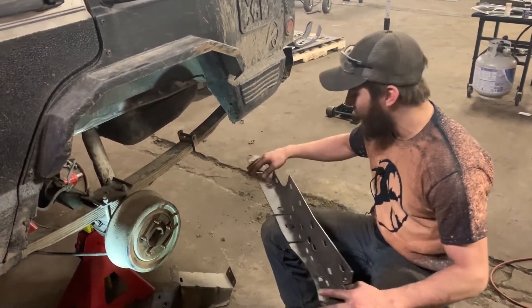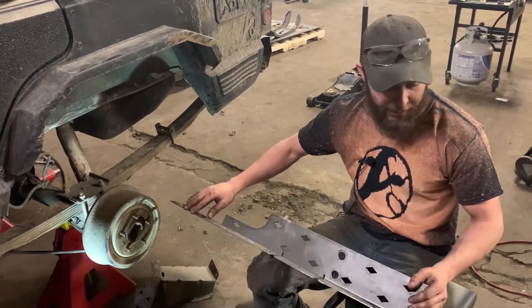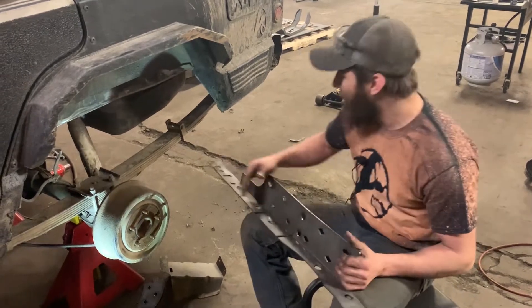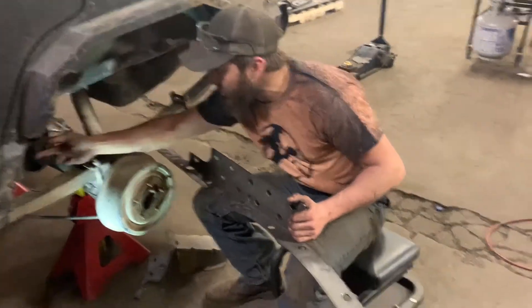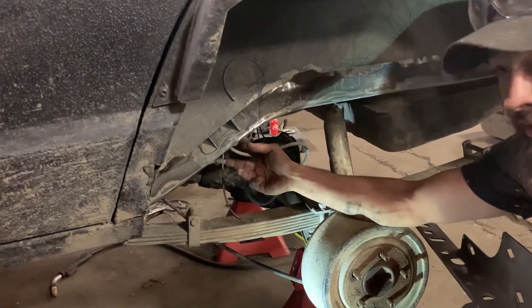Starting off, you're going to have to remove your gas tank to get in to weld along this whole edge here. When you're welding the frame stiffener in, you want to weld it as solid as you possibly can. So you're going to have to remove your gas tank and get that out of the way. You're also going to have to take your bump stop off.